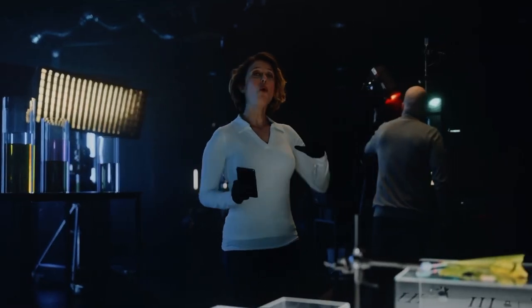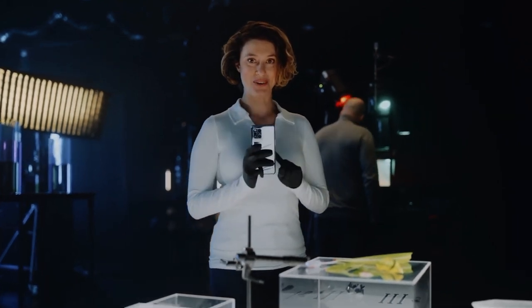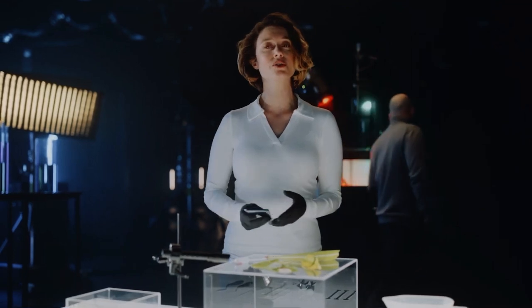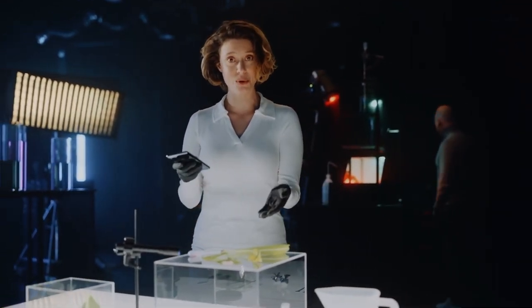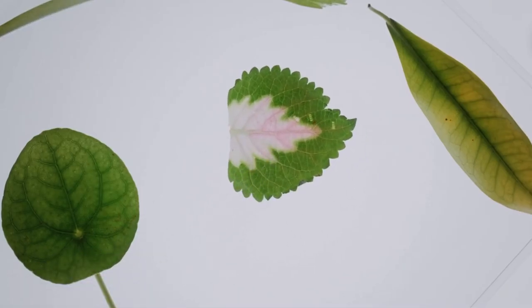Now, let's jump all the way to the other side of our spectrum — to our microlens. We're going to use this lightbox right here to illuminate all the microscopic patterns, details and structures of, in this case, our leaf. Now, to our eyes, this might look like an ordinary leaf, right?